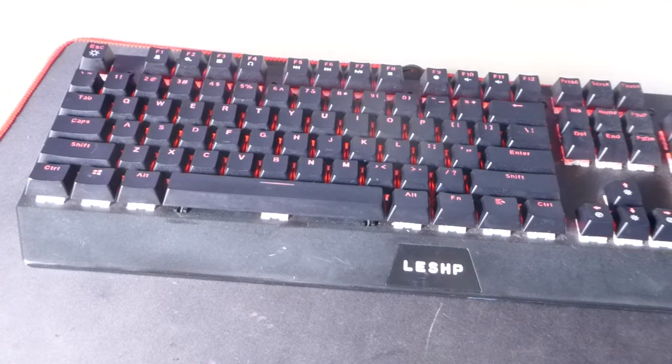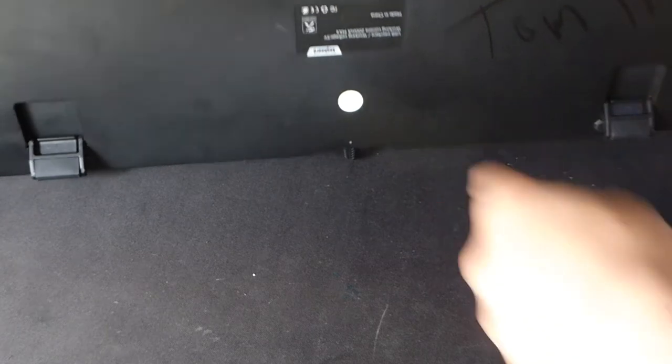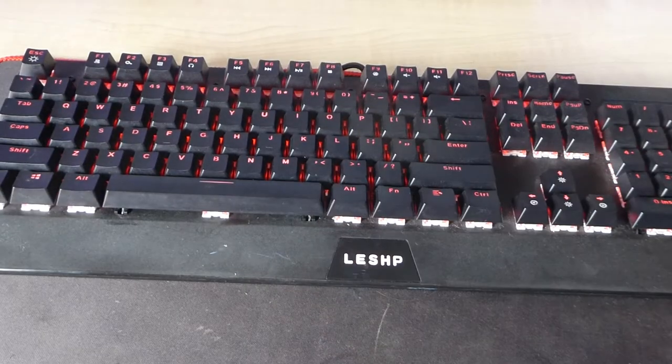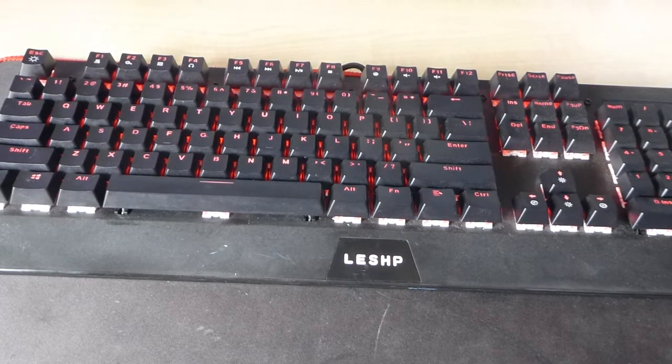Sorry about the lighting — that's a bit better now. As you can see, we've got the two rubber feet there. It's plastic, so it's not the highest build quality, but I would give it 7 out of 10, which is pretty good for a £26 gaming keyboard.